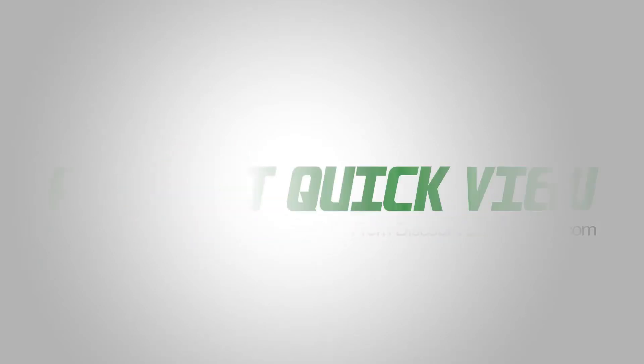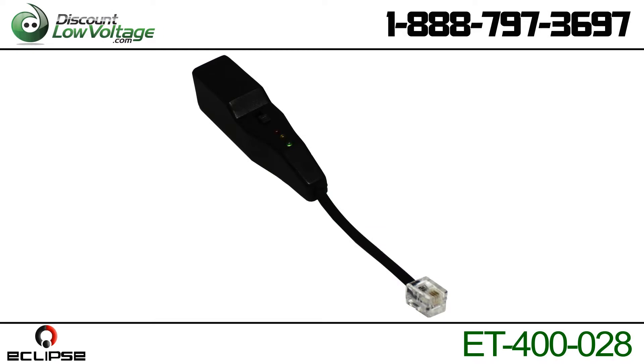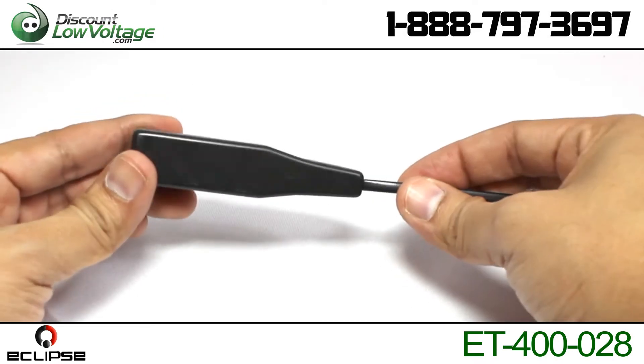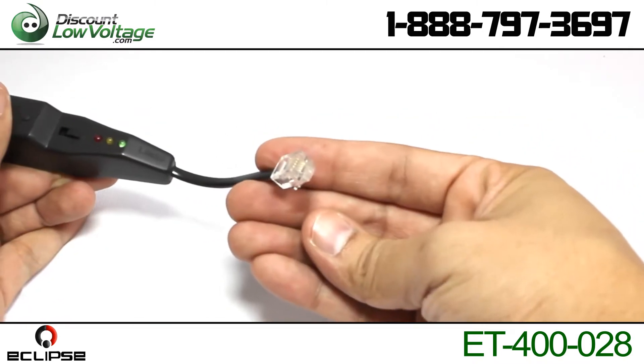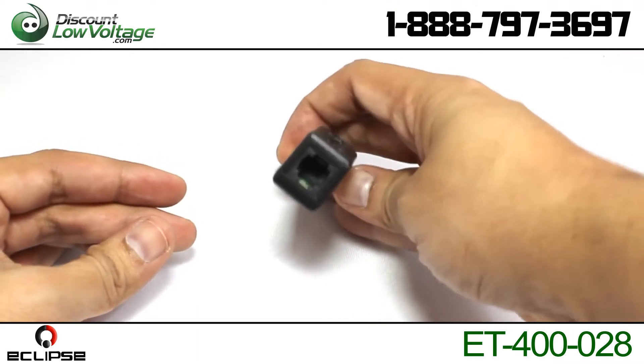Here's another product quick view from Discount Low Voltage. This tool is for testing the condition of dual telephone line jacks. Multi-color LED indicator light alerts to okay lines, reverse lines, AC voltage presence, and dead lines.